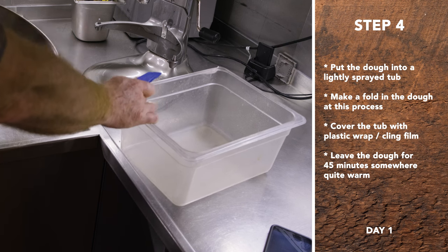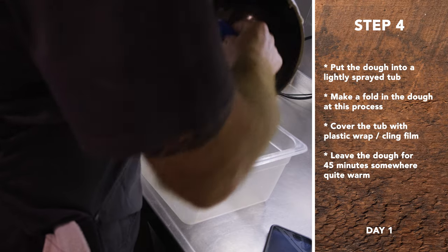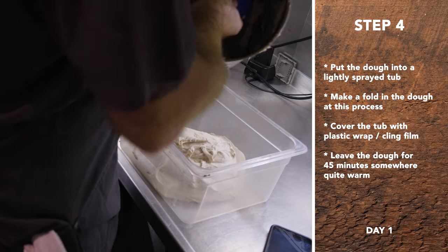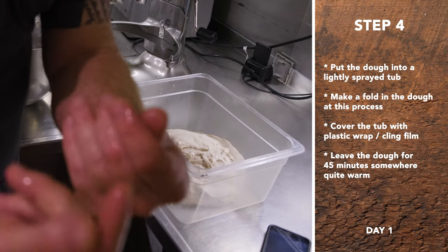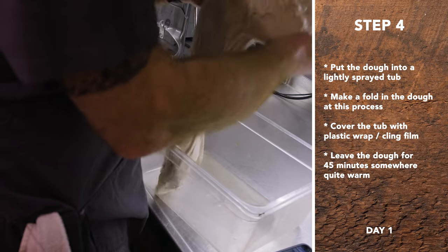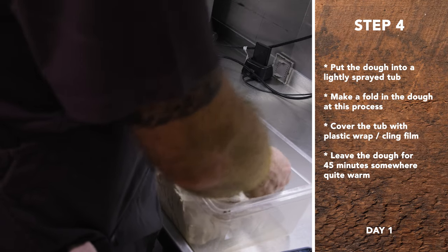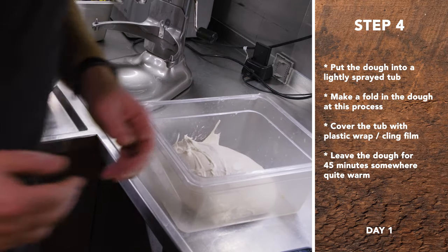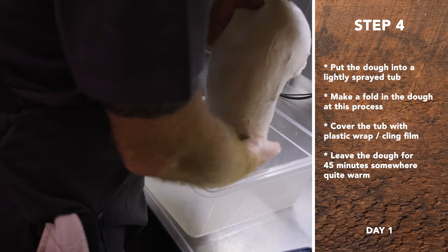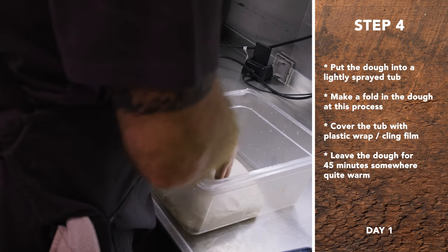Then go right into the container. I'll wet my hands and do a fold here too. In effect, there are three folds including the initial shaping. Wet hands are essential. So you just lift it up, let gravity stretch it out, and then curl it under, as many layers as you get. Do it once that way, then spin 90 degrees and do it one more time. You can see it doesn't stretch out as far. This is building a lot of structure, a lot of strength in this dough, which is going to give us the loaf shape, the bubbles, everything.